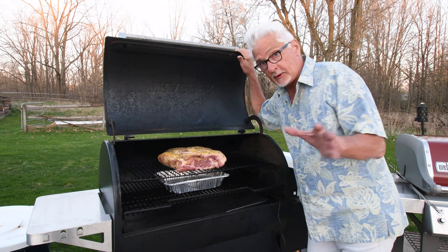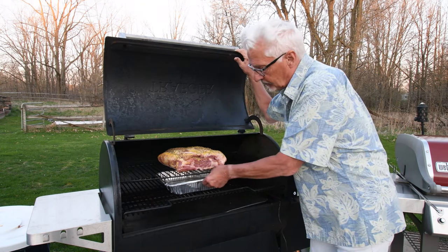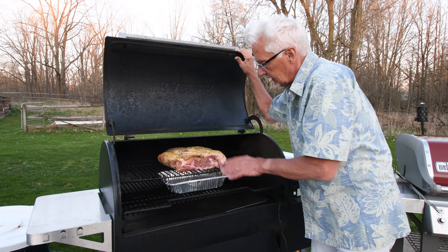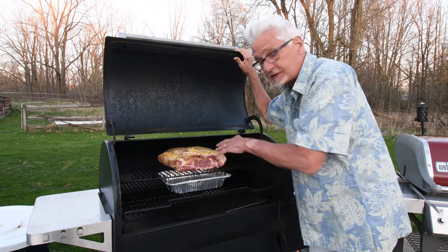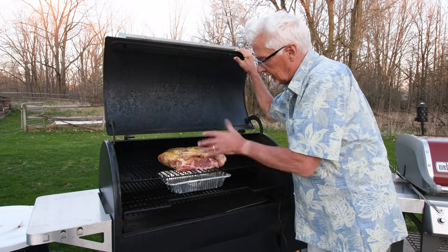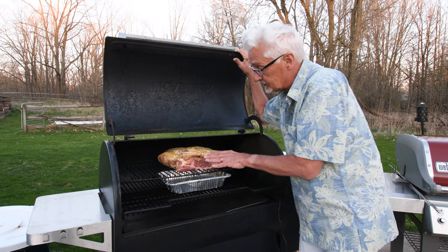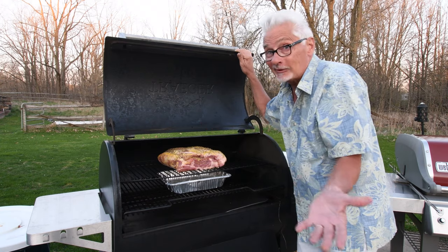It's about 8:30 right now at night and I've just put my pork into the Traeger smoker. I've put a water tray underneath it to collect any juices that come off the pork while it's cooking — I might reintroduce those to the pork tomorrow when it's all done. Right now it's at 185 degrees and I'm going to let it smoke for about 11 hours, then raise the temperature tomorrow. Right now I'm going to bed.